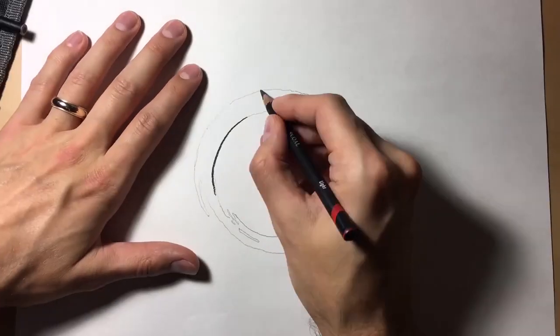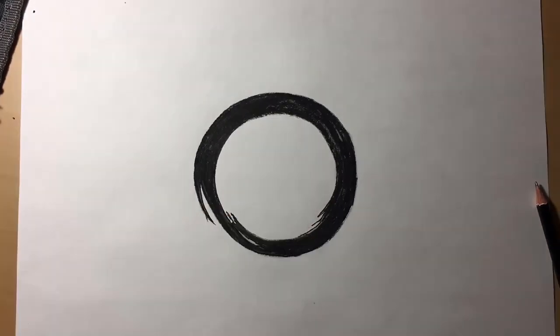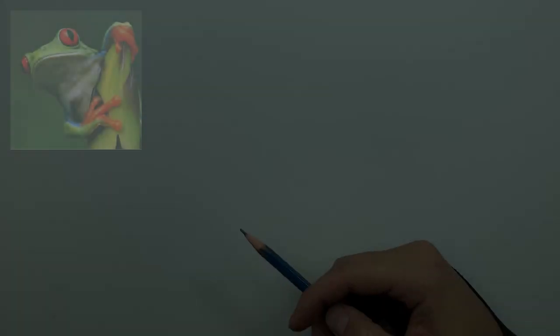Today we're going over how I draw a frog. This is a tutorial video that a lot of you asked for. I'm going to take you through the process from the very beginning — how I draw the outline, how I build my values and tones with charcoal, the difference between implied lines and defined lines, and how I utilize them. It's about thirty minutes, so we best hop to it.